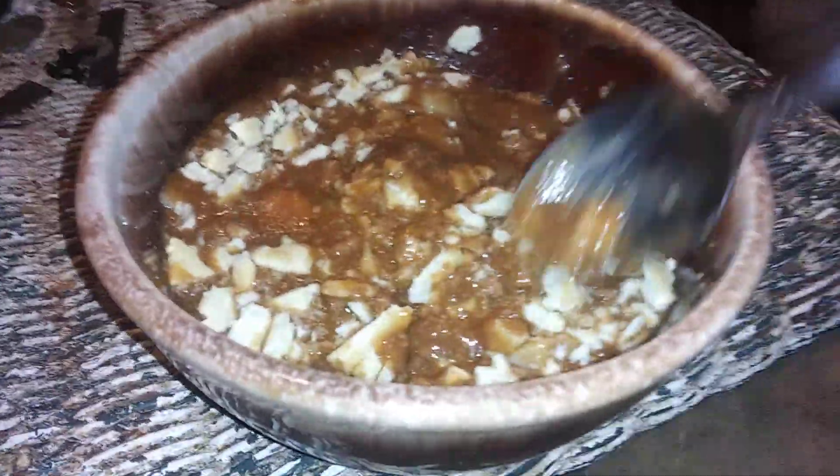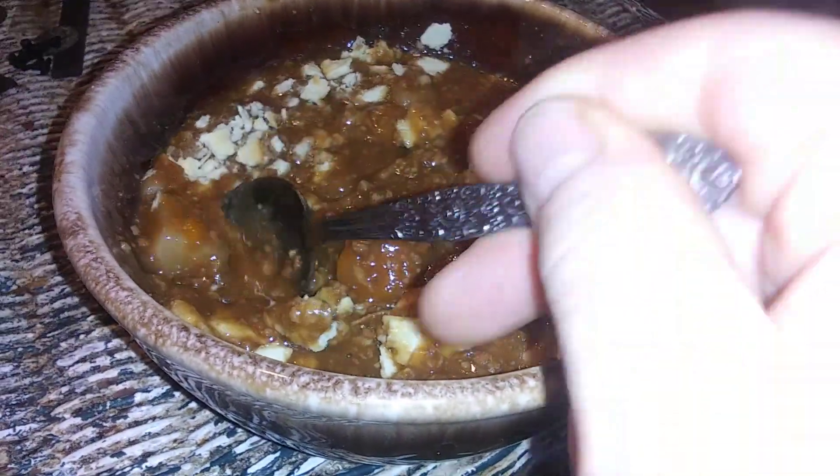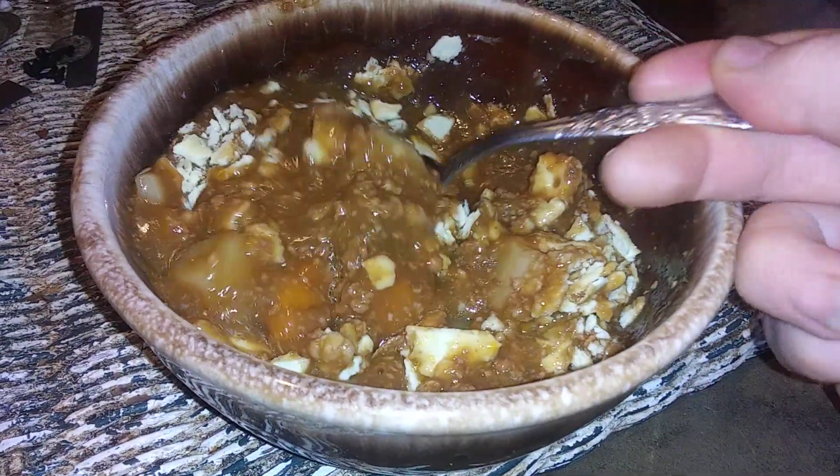Okay meal guys, here we go. This is Armor beef stew classic home style. Just wanted to say it has big chunks of everything — beef in there.